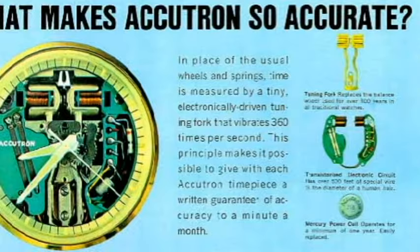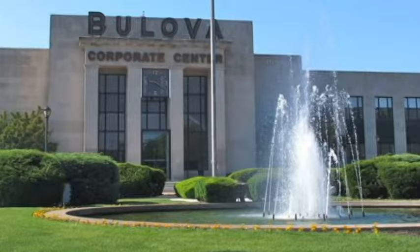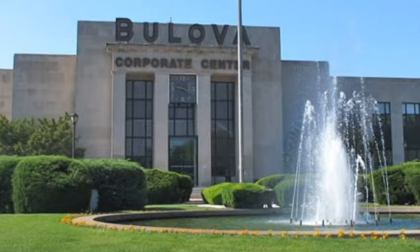This was considerably better than mechanical watches of the time, but many still doubted whether the Accutron would become successful. However, the president of the Bulova watch company, R. Day Bulova, and his engineers were very enthusiastic about the tuning fork system, and brought Max Hetzel to New York to become the chief physicist at the Jackson Heights headquarters.